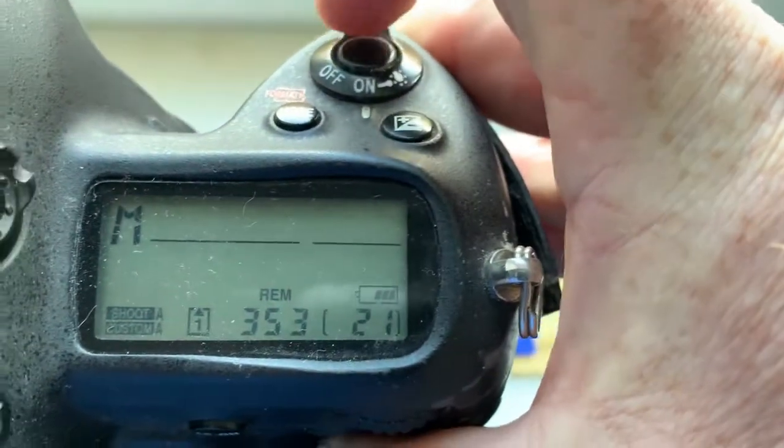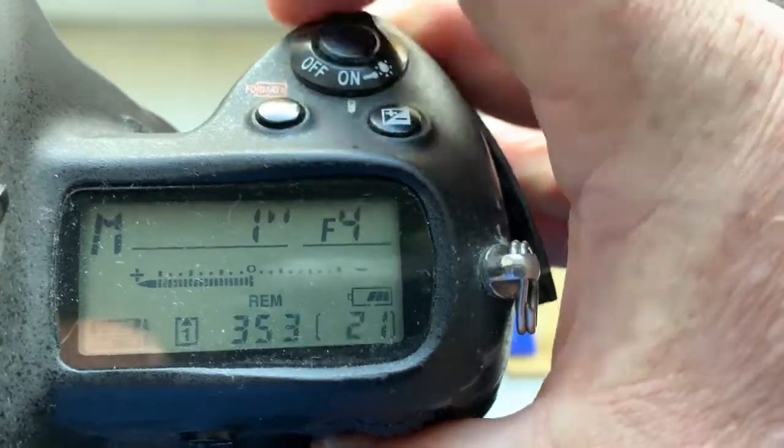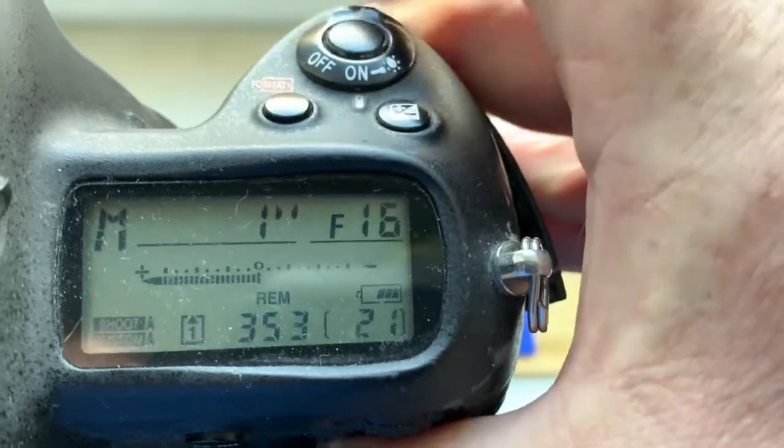I pre-programmed the focal length to 35 millimeters, with an aperture range from f/2.8 to f/16.